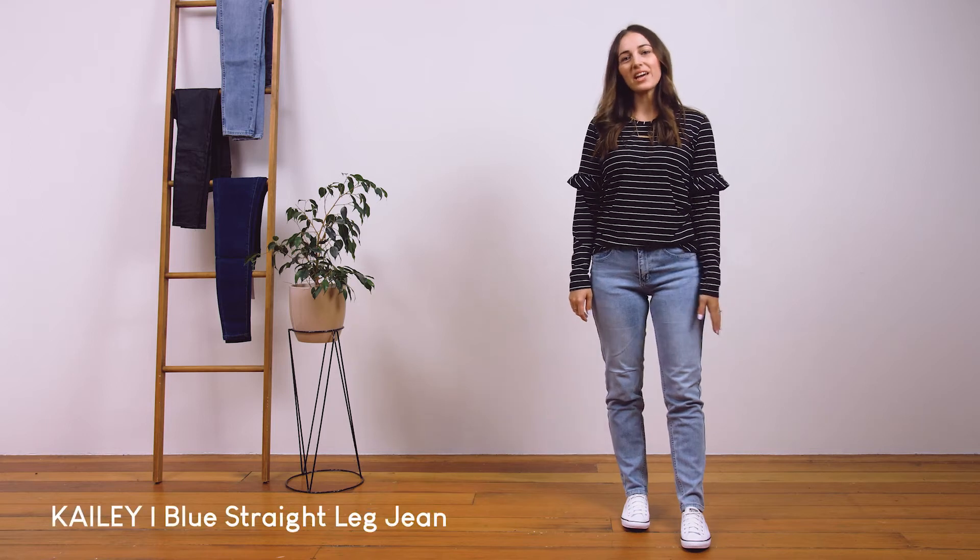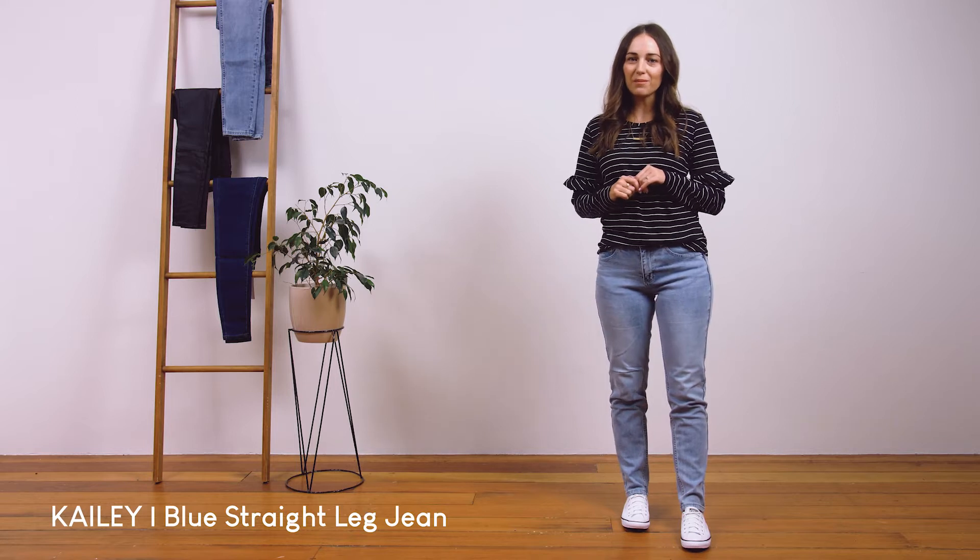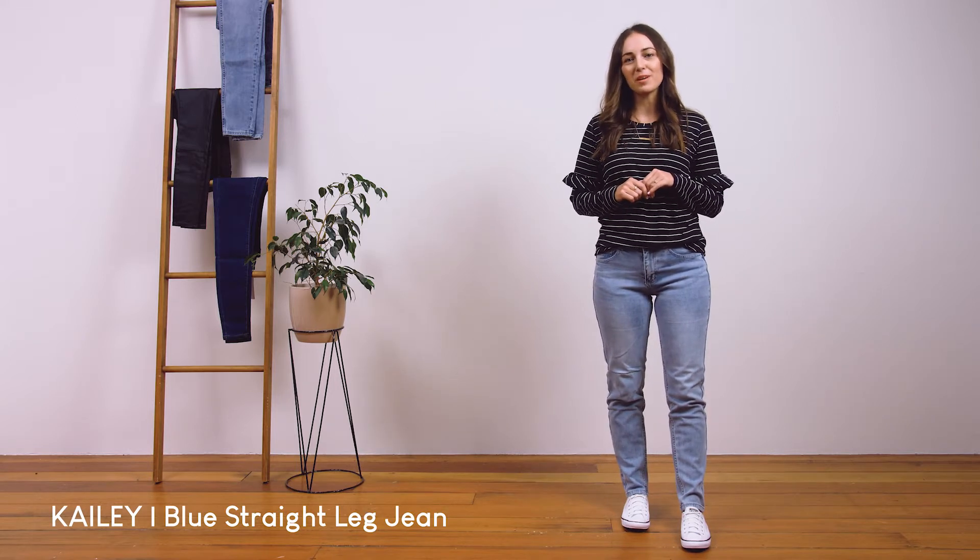These are our Kaylee jean in blue. They are a mid-waisted tapered straight leg jean made from a heavier weight stretch denim, which makes them super comfy.